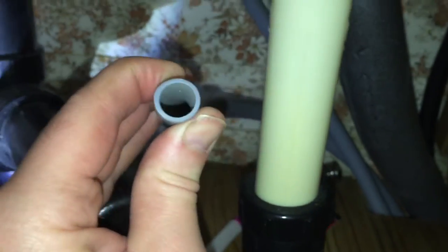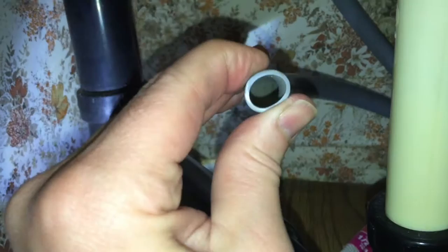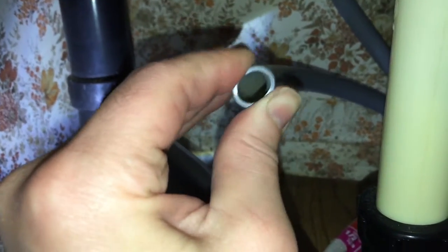So this is a PEX pipe, and it's just what you're going to find in your mobile homes and RVs. It's flexible, so it's got some expansion. It doesn't burst your lines when it's freezing.